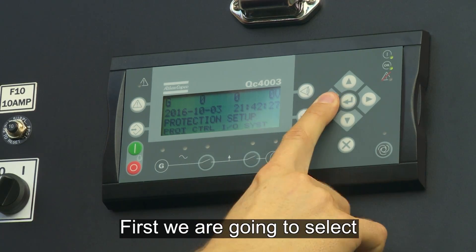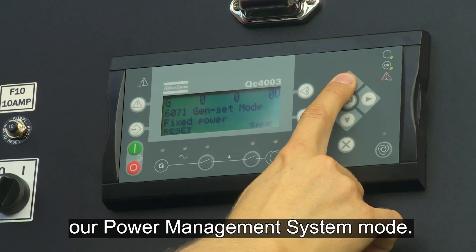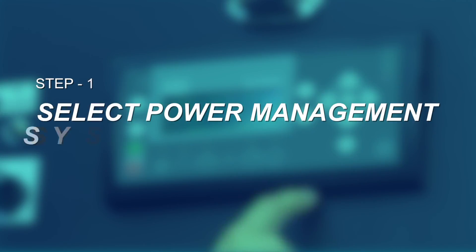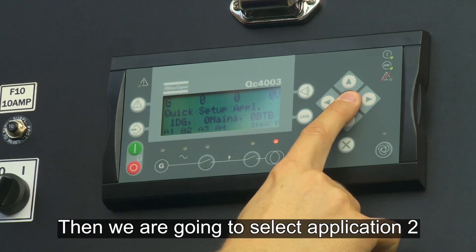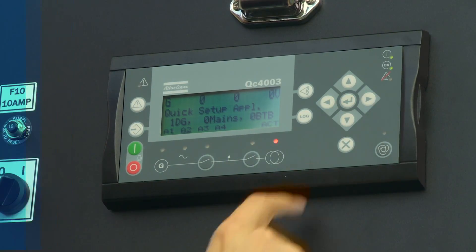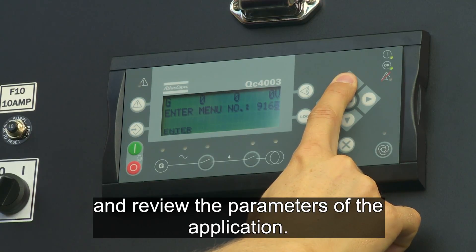First we are going to select our power management system mode, then we are going to select application 2 for power management, and now we are going to review the parameters of the application.